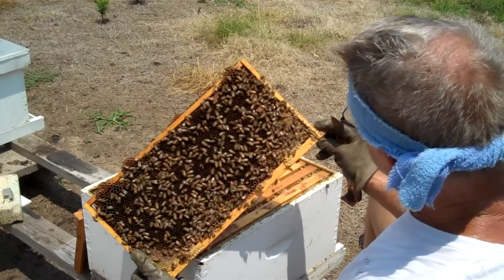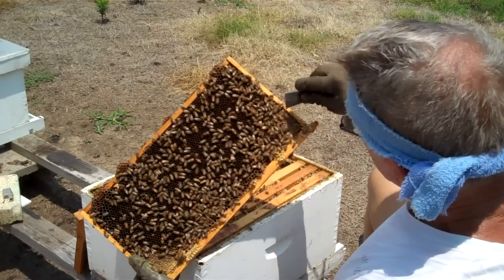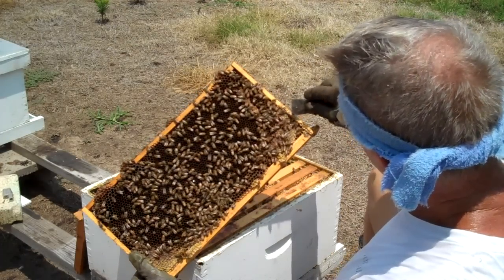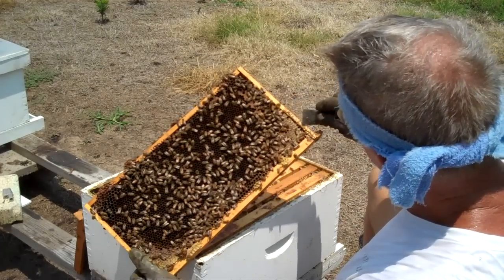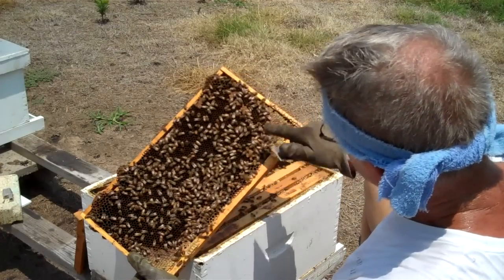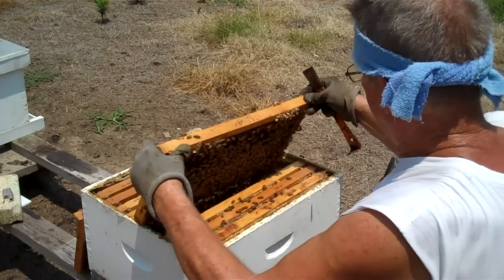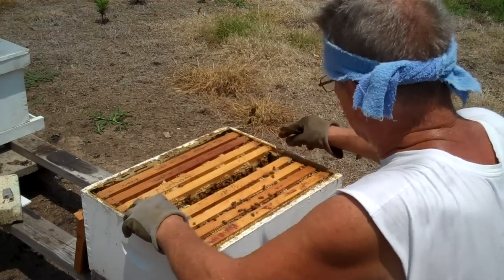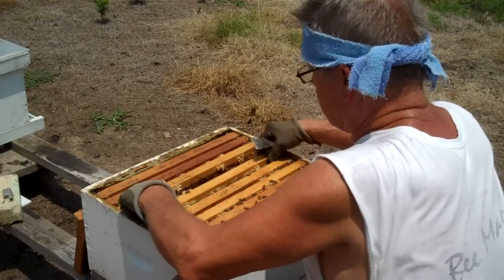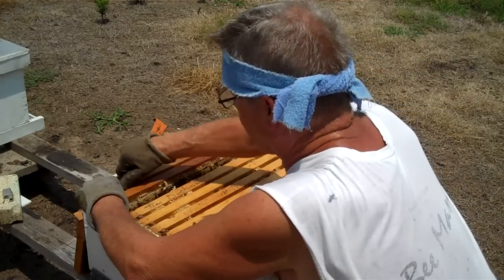She's close to the end bar. I'm going to put her back in the hive. I don't want to be close to this end bar when I put her back, because when I put the frames together I wouldn't want to accidentally mash her. Look — here she is right here. She's going back toward the center. I'm going to put her back in right now while she's kind of back in the center.